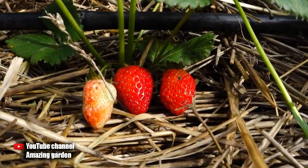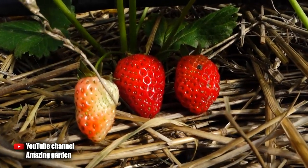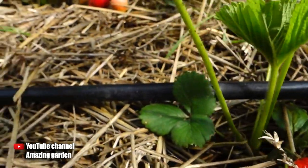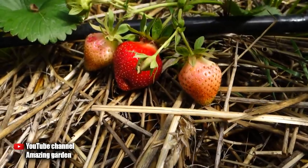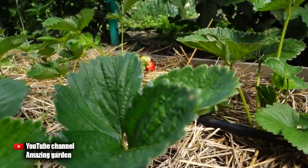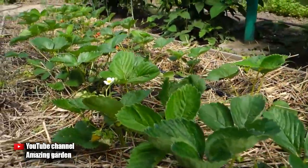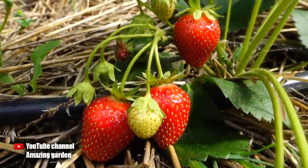Strawberries can be propagated depending on the variety in two ways. The first method is the most common — strawberries that produce a runner on which a daughter plant is formed; that is how they reproduce. And there is a strawberry that does not give a daughter plant. It reproduces by dividing the strawberry plant in the fall, after harvest. In this video I will tell you how to properly propagate strawberries using a daughter plant, and I will tell you about the second method in the fall, so subscribe to my channel so as not to miss that video.